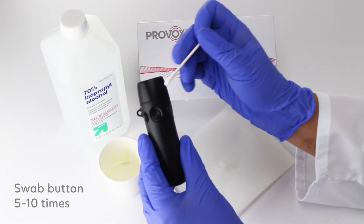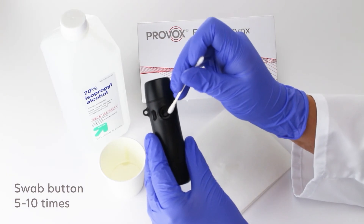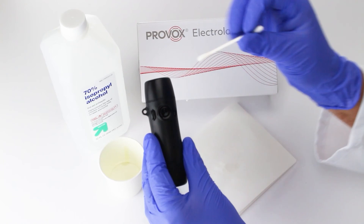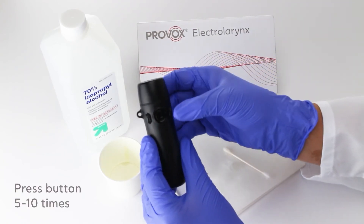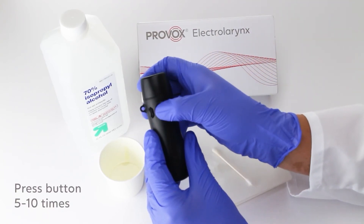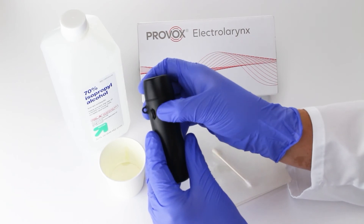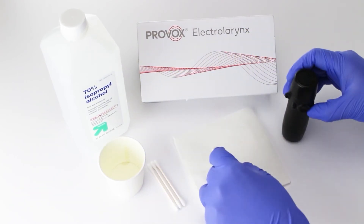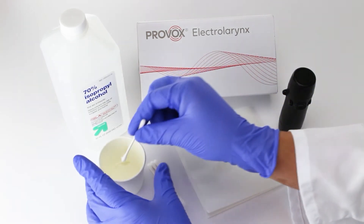Then swab around the power button five to ten times. Next, press and release the power button five to ten times to allow the alcohol to slowly seep into the button cavity. Repeat this process as many times as necessary until the button stops sticking.